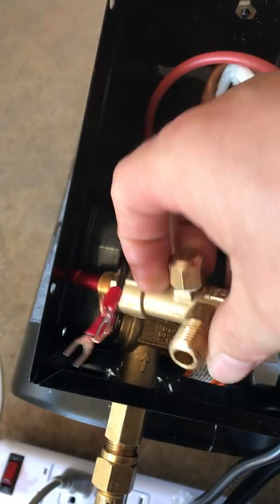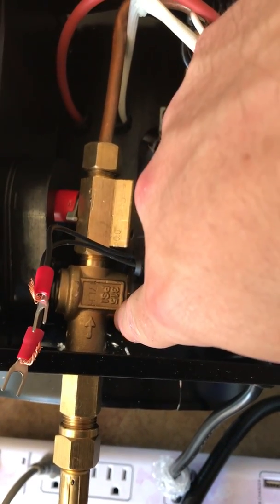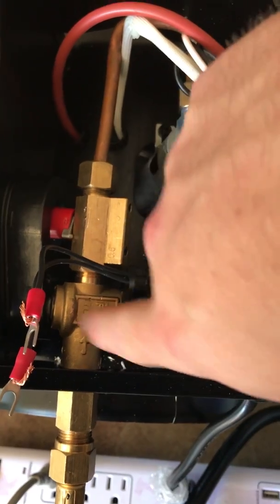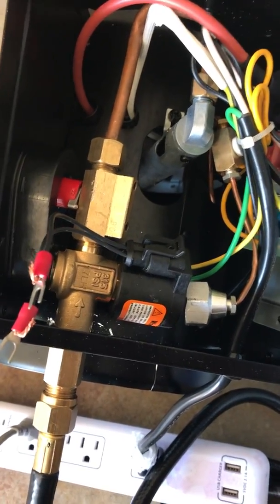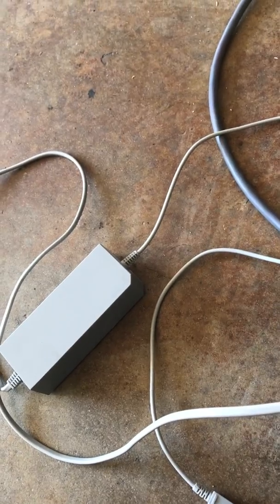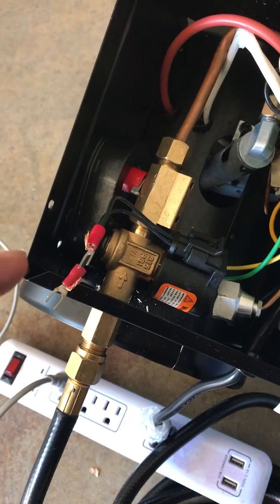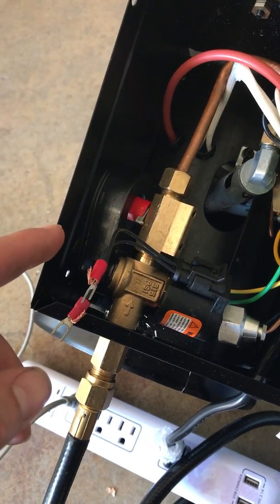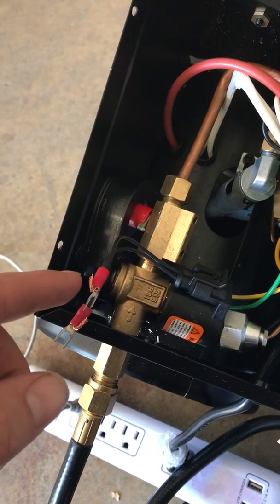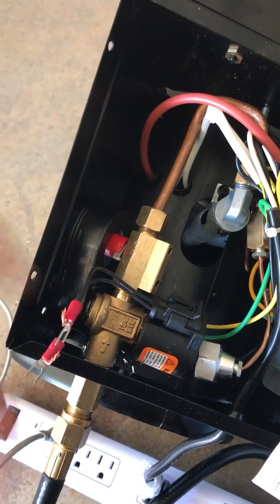I replaced it with this three-eighths inch LP valve — it's made for LP and it happens to be 12 volt. I have the actual converter on the way, but what will happen is when the PID senses the temperature that needs to be reached, it will send a signal which will activate the valve and turn on the unit itself.